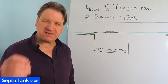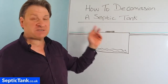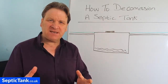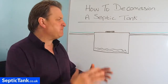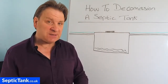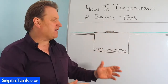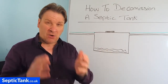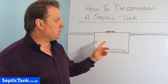Hello, Jason here from septictank.co.uk. In this video I'm going to discuss and show you how to decommission a septic tank. This video will be ideal for those people who've got an old septic tank and they're now installing a new septic tank, or relocating a new septic tank to a different part of the garden and need to decommission their old one.